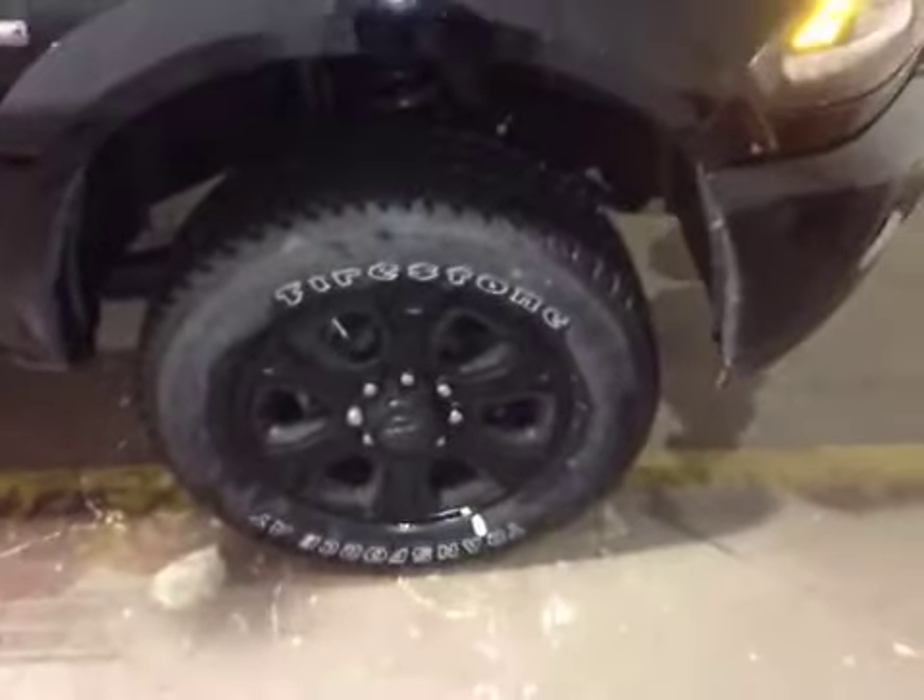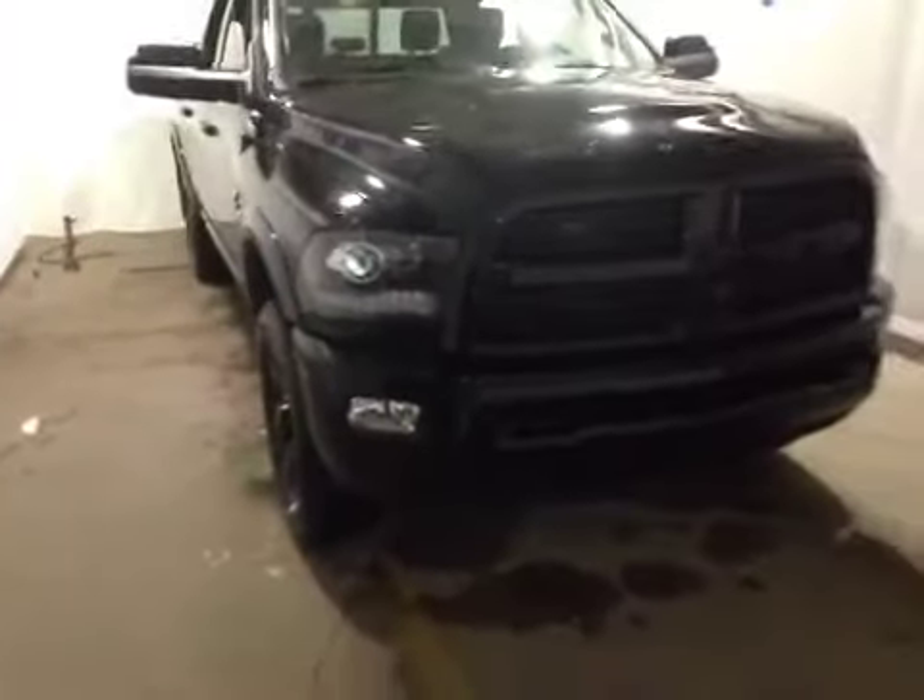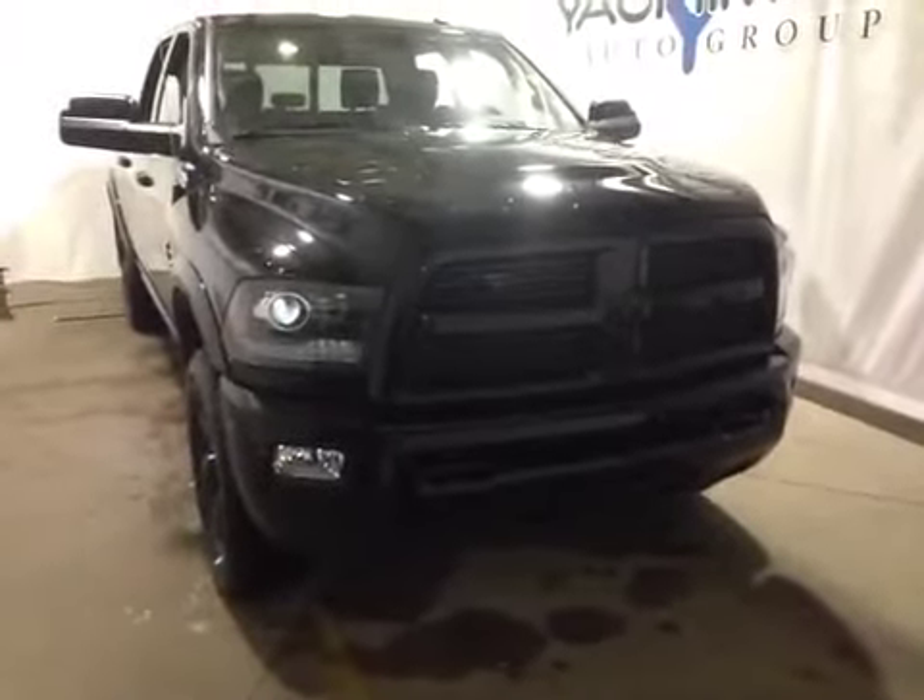At the front of the vehicle here, we have your all-terrain tires sitting on 20-inch alloy rims. As you come around the front of the vehicle, you'll notice your daytime ring lights as well as your bottom fog lights. You can also notice your front tow hooks located on the bottom bumper.